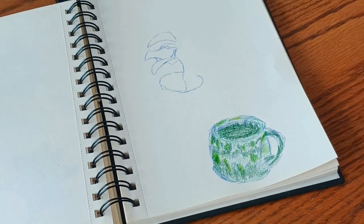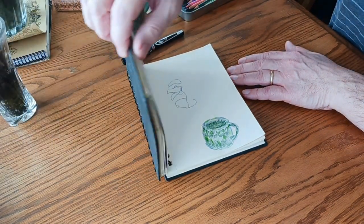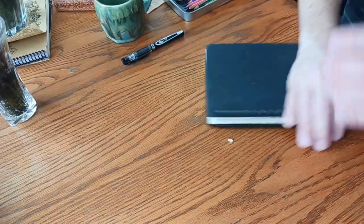Thank you for showing your sketchbook stuff. Thanks for having me. All right. Thank you.